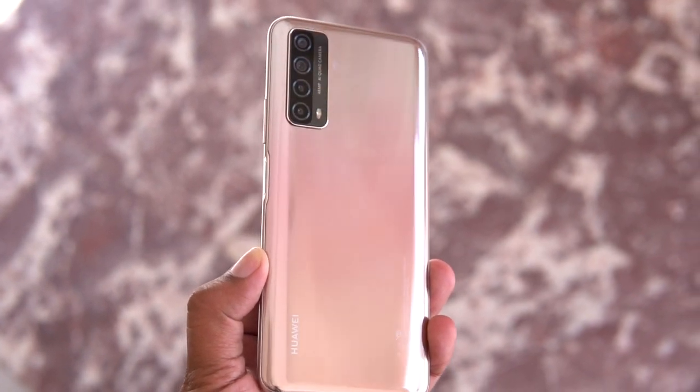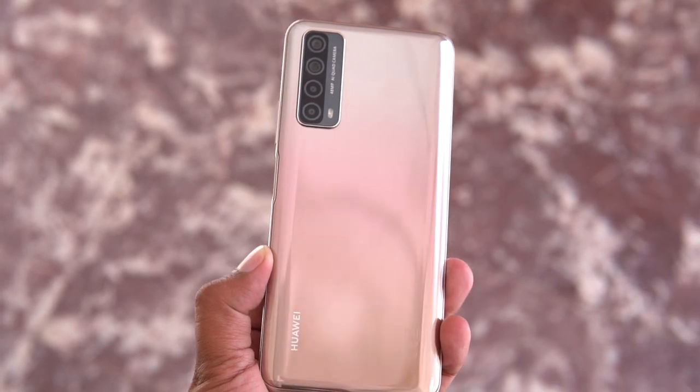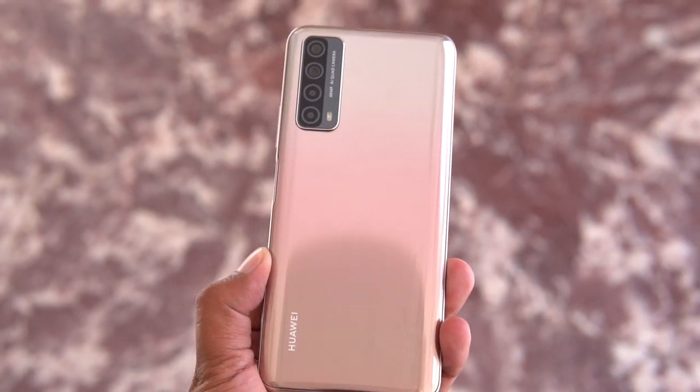Just a few days ago, Huawei released their mid-range smartphone, the Huawei Y7a. In this video, we are going to dig into the device to find out how good it is.